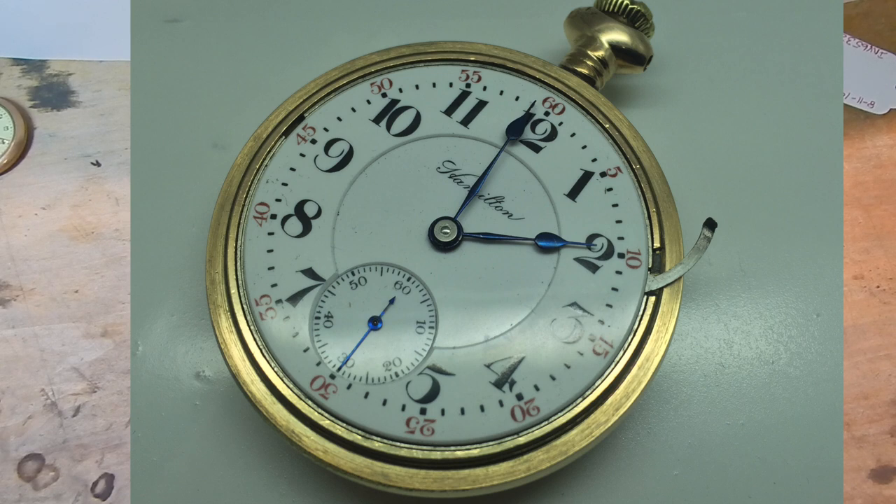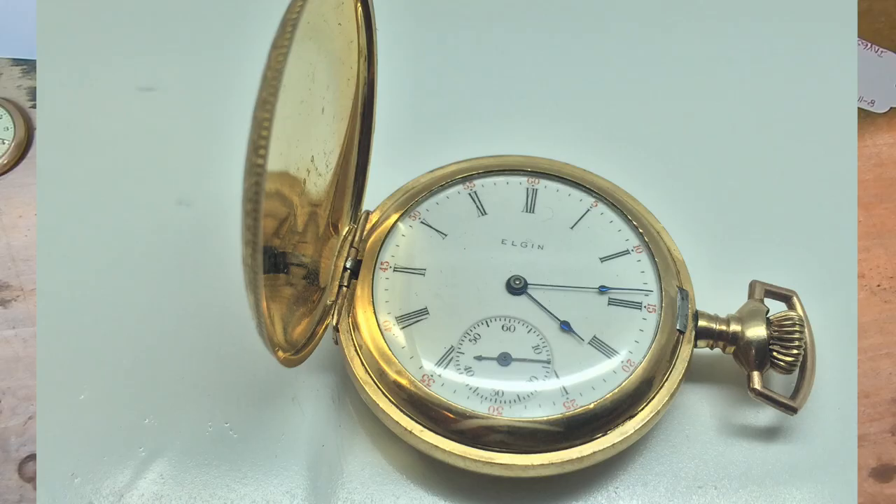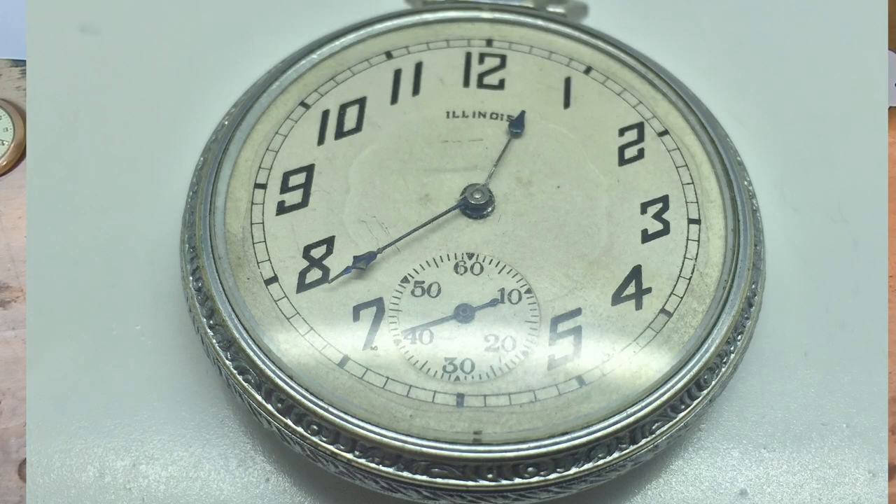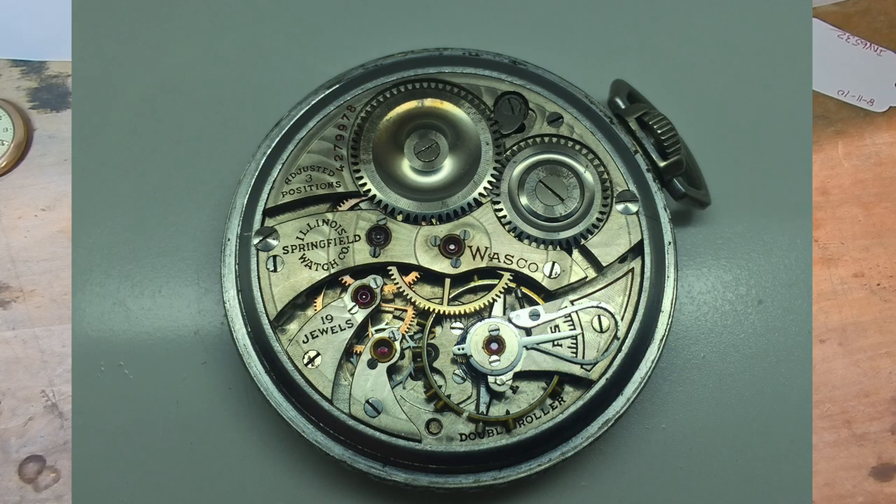Today we'll be discussing American-made pocket watches, and I may show you one or two examples of a European watch. The American-made pocket watch was produced in the United States between the early 1800s into the late 1930s or mid-1940s. There were a few companies making pocket watches all the way through World War II. After World War II, most of the American watch manufacturing equipment was shipped to Europe for the reconstruction of Europe, and that's about when we stopped making really good mechanical watches in this country. Before World War II, the best mechanical watches were made in the United States — it's a testament to American engineering.